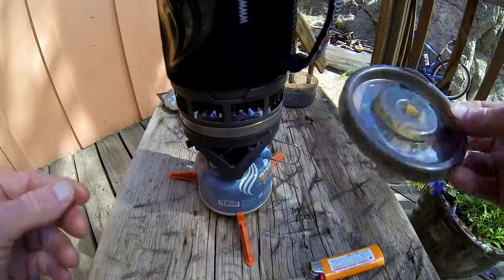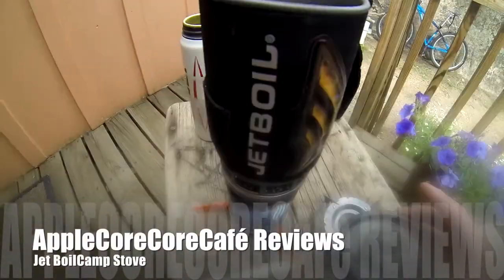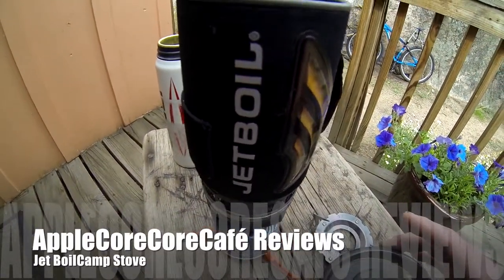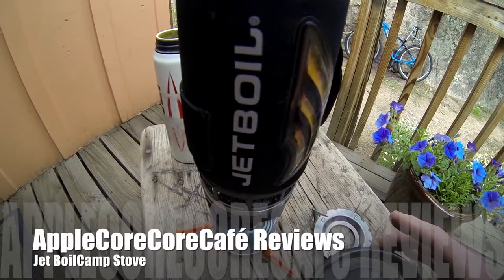There's a handy lid you can pop on top to save some heat. Under two minutes, this water is already at a full boil, so you can see the efficiency of this Jetboil unit. Very handy, very affordable, and easy to pack.